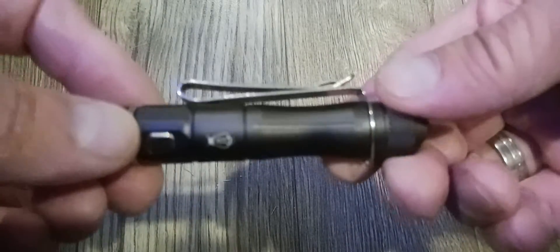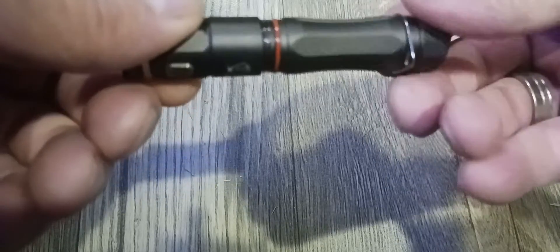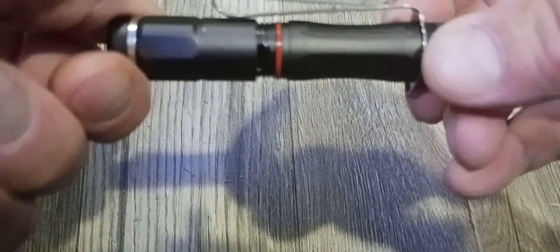If you want to charge it, here's the little port — right there. The clip rotates, but I'll probably carry this in my fifth pocket because it is small and really handy.